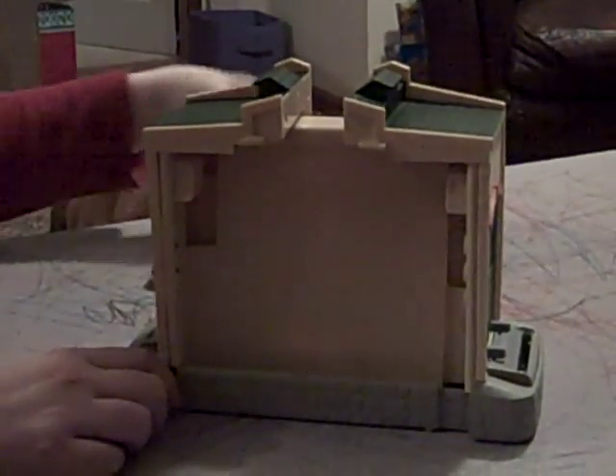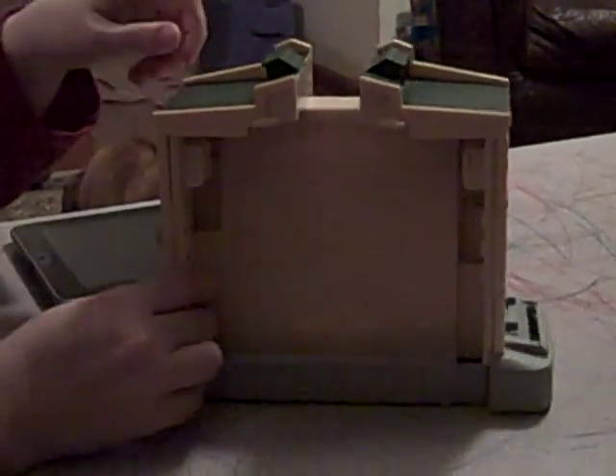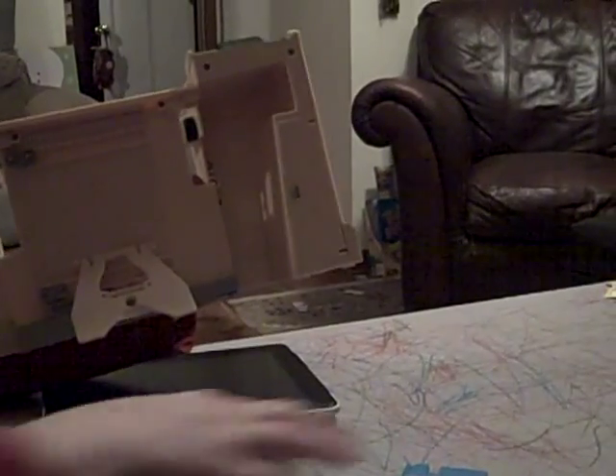We are reviewing the Thomas the Train Duo games for the iPad. It folds up pretty small and has a nice storage compartment in the back for the cards that come with it. The only problem is you kind of have to put it all out because there is no room to get your fingers in the little door — but the cards do fit in there.